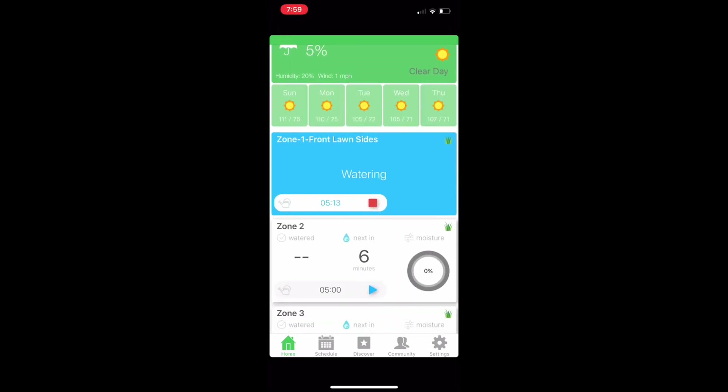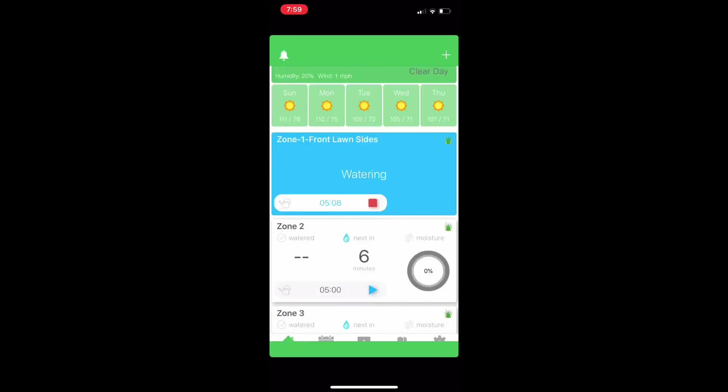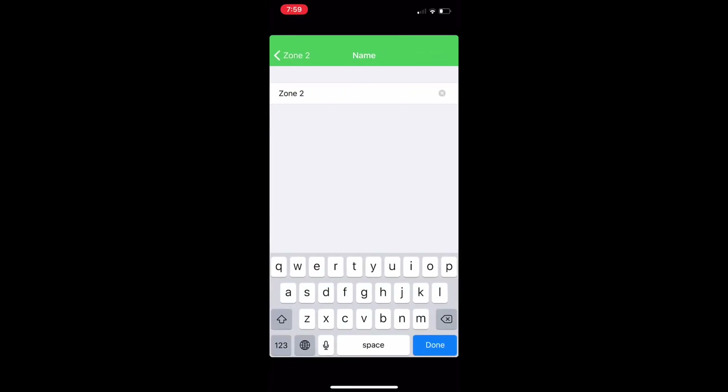You can only water one zone at a time. If you go into a zone, you can view water usage history throughout the day, month, or year. In the zone settings, you can rename each zone.